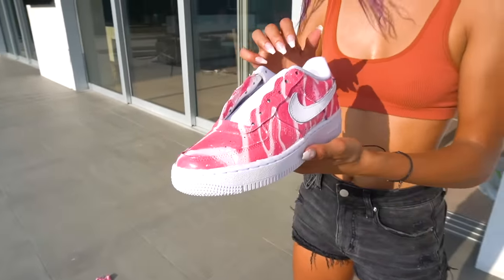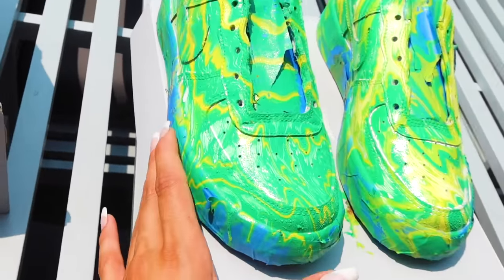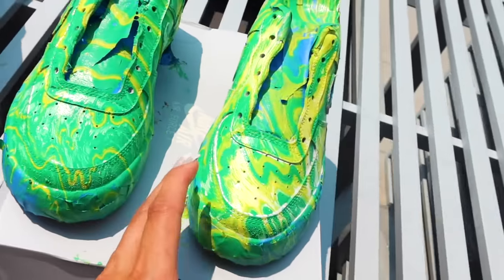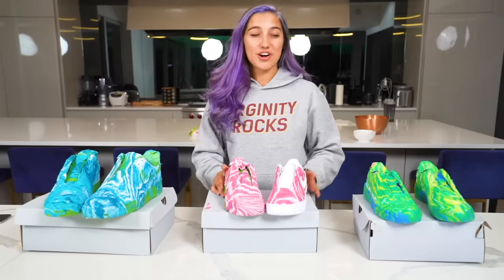Wow, that looks so good! I went ahead and let the hydro dip sit for 12 hours, I'm super stoked with how they came out — the designs look so insane. Let's go take a look at them. And then we got these one-of-one hydro dips for a subscriber. Make sure to subscribe. We're on our last step of the hydro dip, we just have to remove the tape so we can see the finished product.